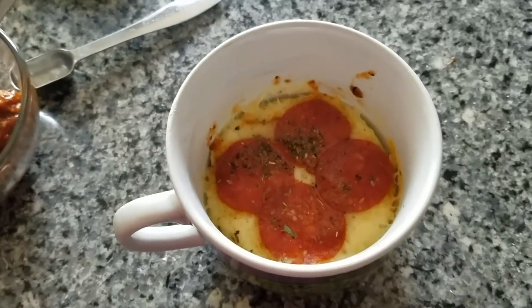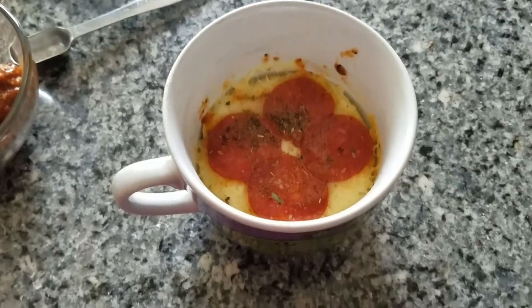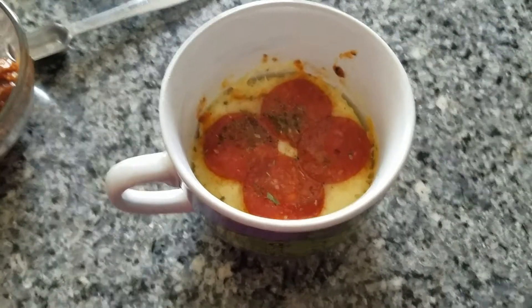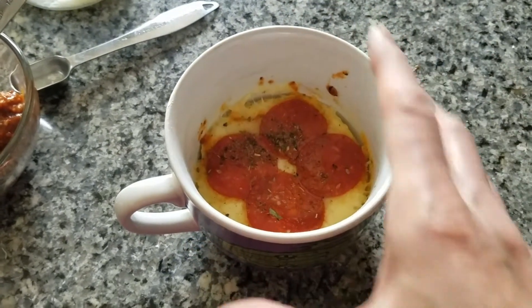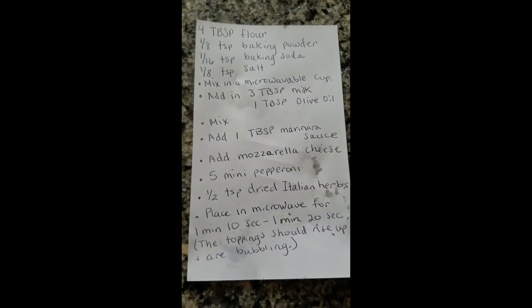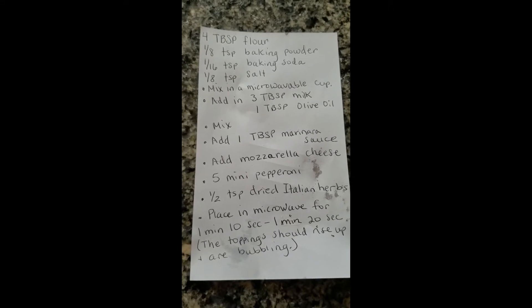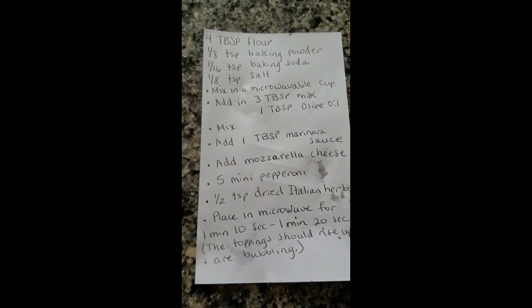Here is our microwavable mug pizza! It's nice and bubbly, a little brown, so it does look good. Hope you enjoyed making it today. Hope you try it. Okay, have a great day. Again, thanks for joining me and I hope you had fun. And pretty soon we'll be able to see each other again at the Crete Public Library. Bye-bye!